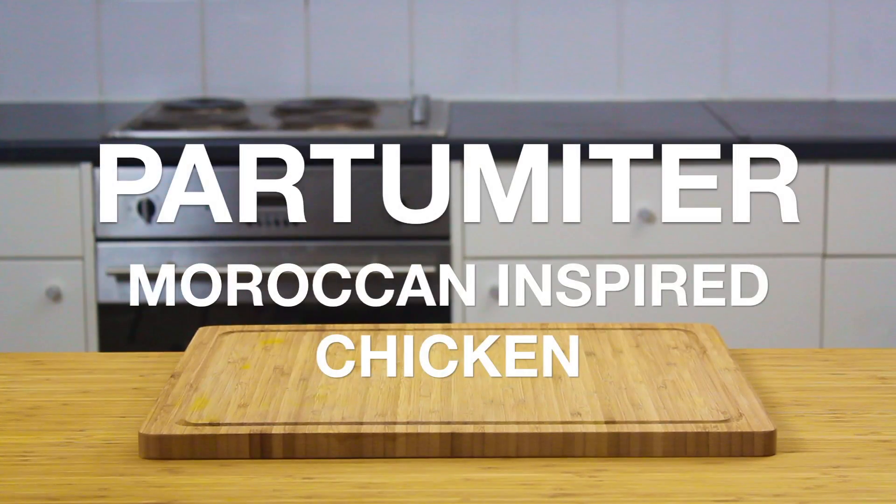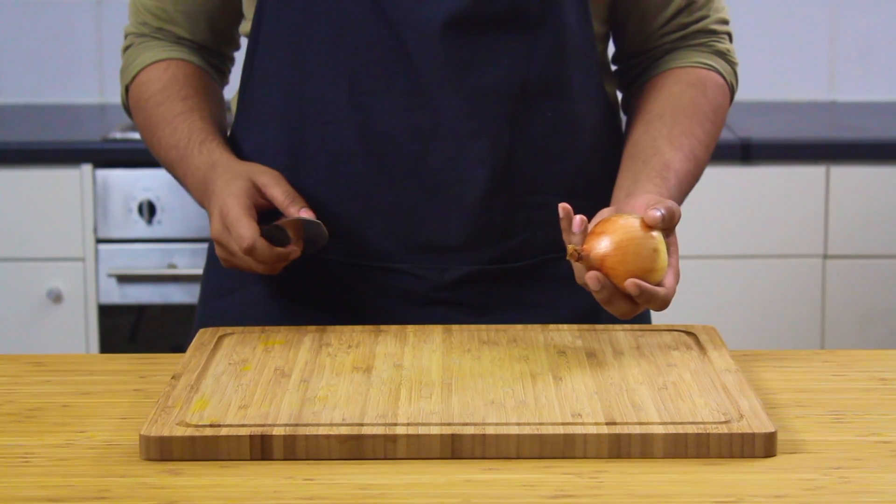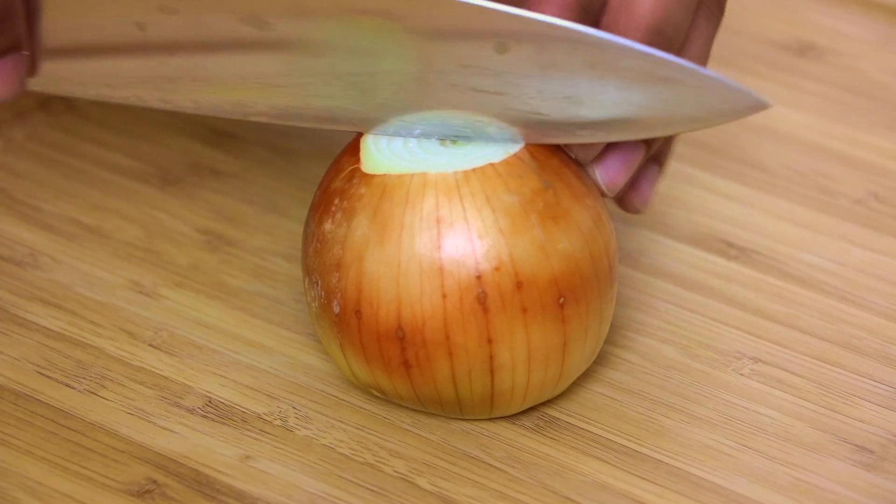Hello and welcome back to Partamita, where today I'm going to be sharing my stunning Moroccan inspired chicken recipe. Not by any means a proper Moroccan dish, but it's super delicious nonetheless.